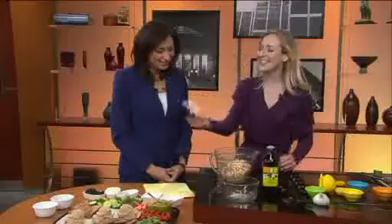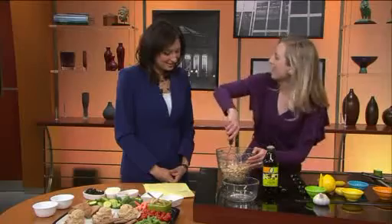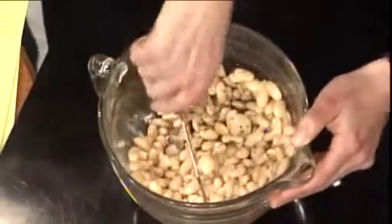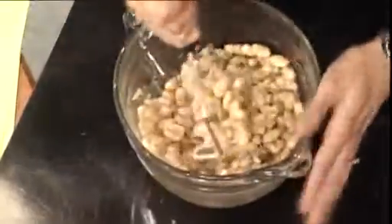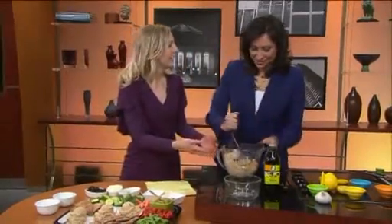No fancy equipment needed — this is just a potato masher. You go in and mash, and look at this, it's exercise too. So you're getting a healthy recipe and getting exercise. You just mash it up until it gets creamy; it takes about a minute. Using the power of television, I made some ahead of time, and I like to have a trio of white bean hummus — not just one flavor.